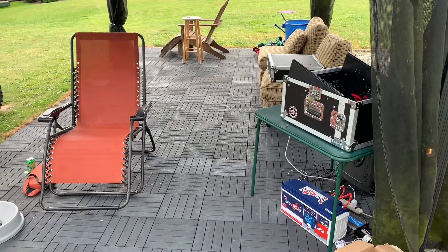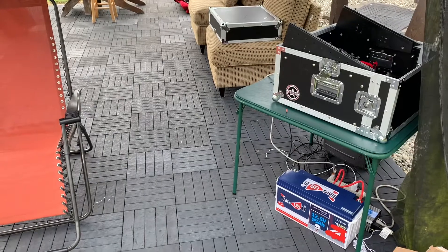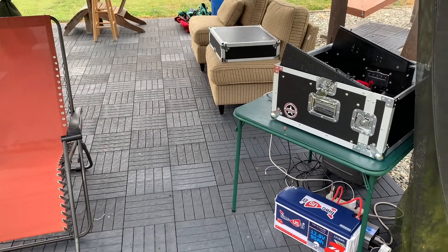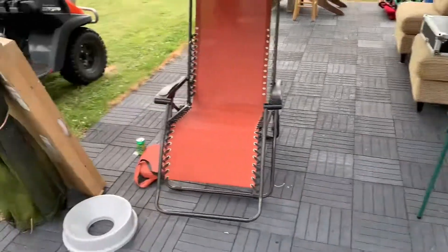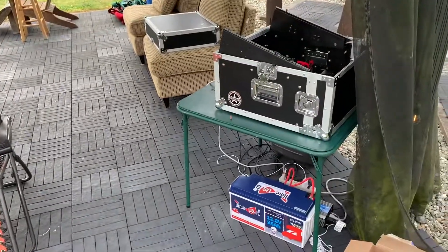Everything's running great — it's a real basic setup and I'm just really enjoying this, trying to learn and starting small. Hopefully if you're brand new to all this stuff and you're curious what you can do, you'll learn right alongside me.